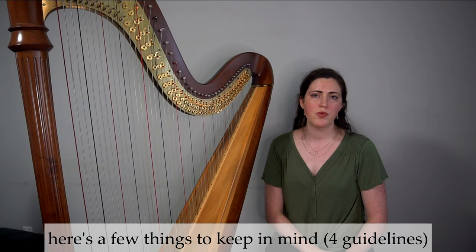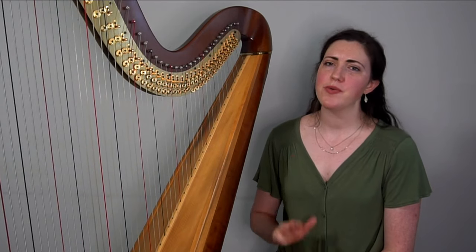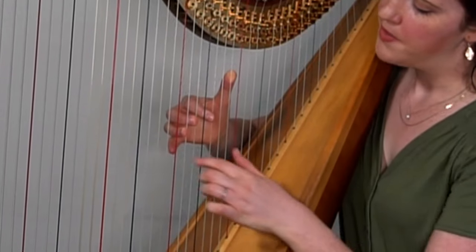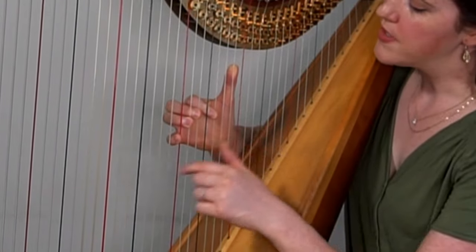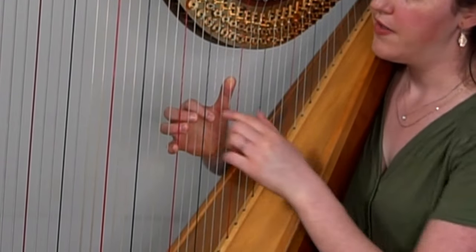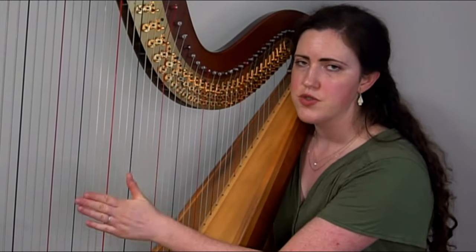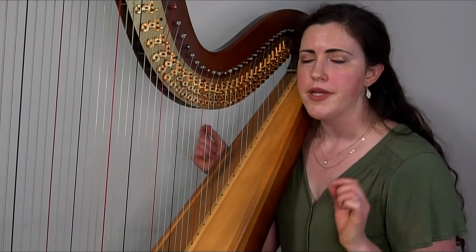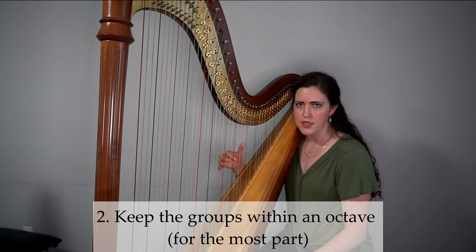That is really our key to writing music that fits the hands and is idiomatic on the harp: writing notes that can be grouped together. There are a few things to think about when writing these groups. Number one: only four notes at a time. On the harp we only use four fingers — we don't use the pinky. The pinky finger is far too short; it can't even reach the string, and using it requires completely contorting the hand with very little strength due to limited finger independence. In any situation where you need five notes, it's much easier to do a cross-over rather than trying to play with the fifth finger. The second rule: keep those notes within an octave for the most part.